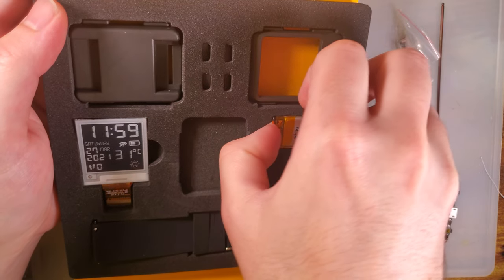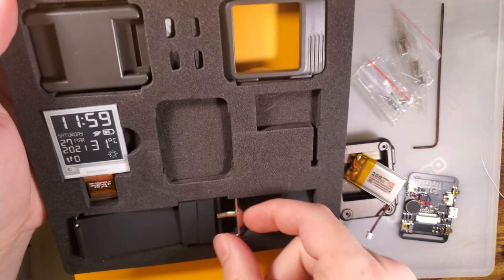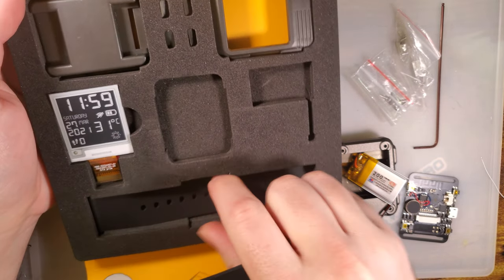One thing that did bum me out was the use of micro USB instead of USB-C. It's not that egregious, but in 2021... it's not the best.